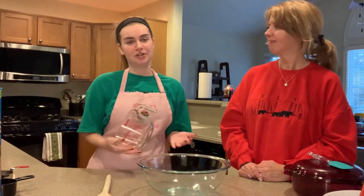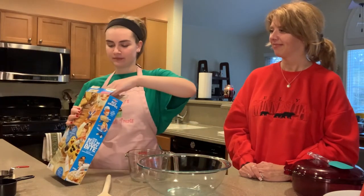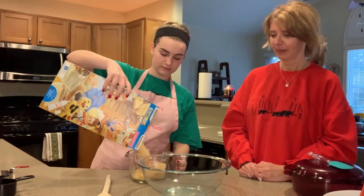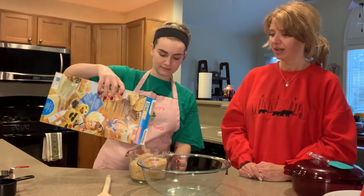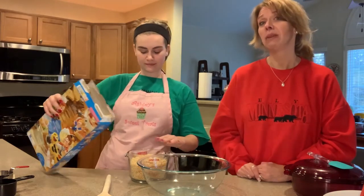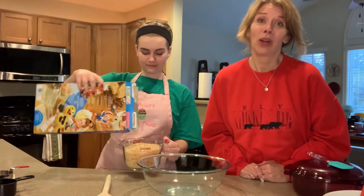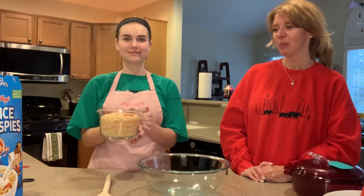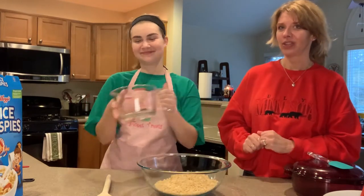If your cup holds one cup, then you just fill it up four times. This recipe came from a family member who lives in Iowa, Miss Faith, and she has handed down this recipe to us graciously and we love making it every single year.